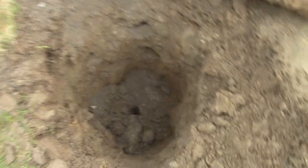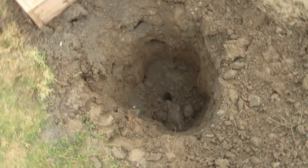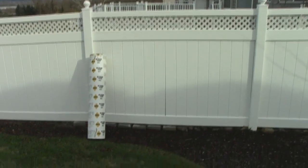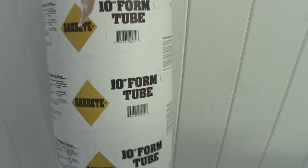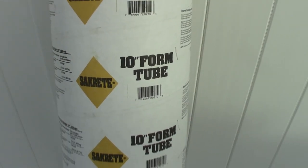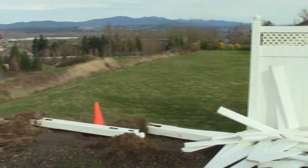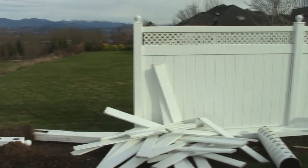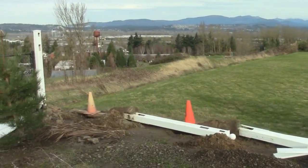We're going to need to clean this hole out and get it ready for our sleeve. One tool I didn't show you at the beginning — here it is. It's a cardboard tube made by Sacrete, 10 inches in diameter, called a form tube. You'll see how we use it as a form. Yesterday I covered the holes so the neighbors wouldn't fall in, then the wind blew everything down. So now it's time to move everything out of the way and start doing our layout.